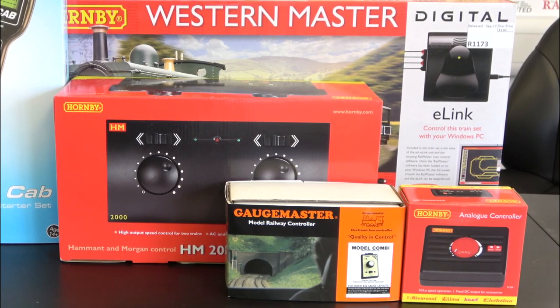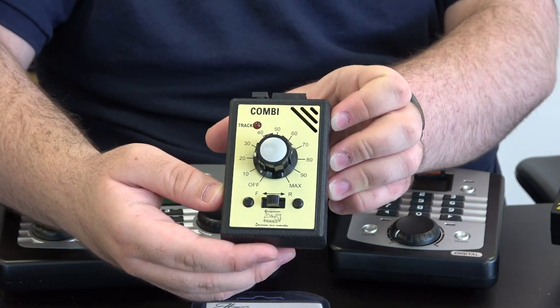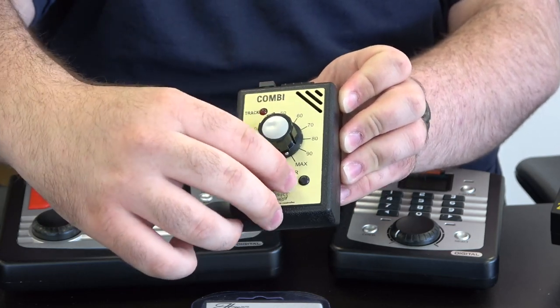There are two very distinctive systems you can use to control your layout. The first is analog, sometimes referred to as DC operation, and there's also digital control, sometimes referred to as DCC. Analog is your basic plug-and-play system. I'll demonstrate with this controller — you plug it into the wall, plug it into your track, and the whole track is powered at once. You turn your dial and that increases the speed of the locomotive, essentially providing more electricity to the motor.